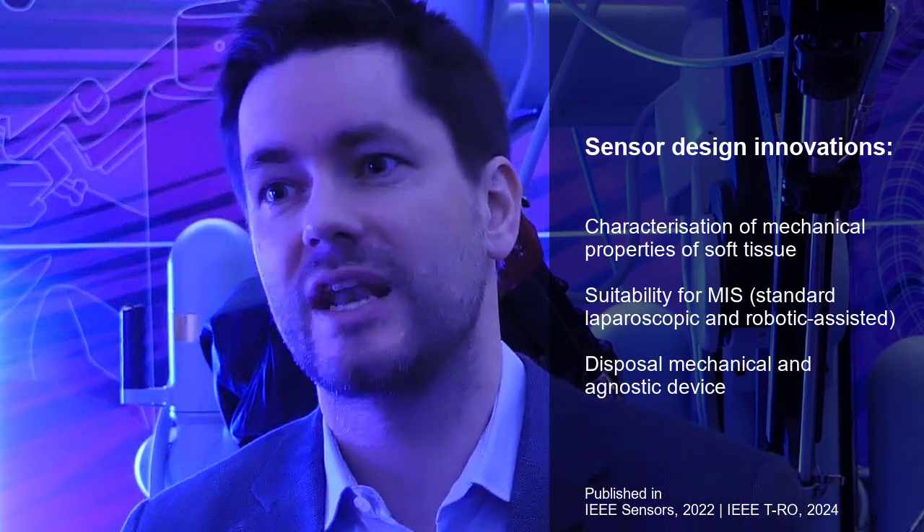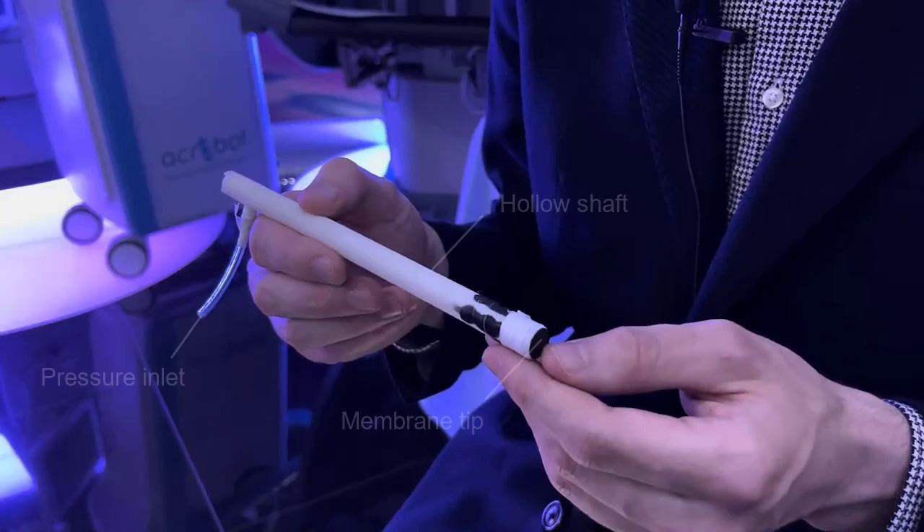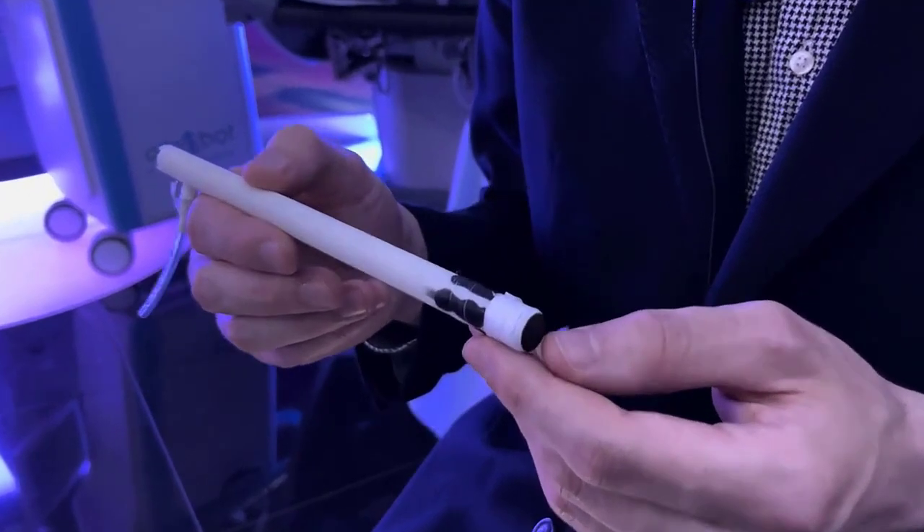Our sensor can measure soft tissue stiffness. It is suitable for minimally invasive interventions. It can be used for handheld laparoscopic cameras as well as cameras that are mounted onto surgical systems, and it is purely mechanical and disposable on the patient site. The sensor is made of a hollow shaft with an elastomer membrane at its tip.